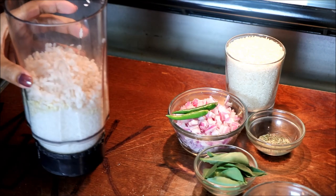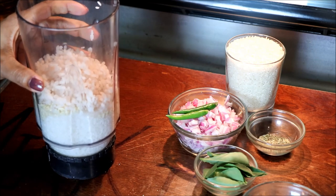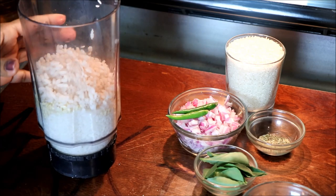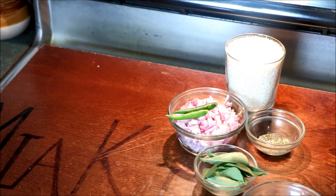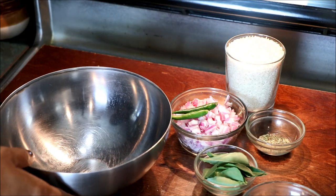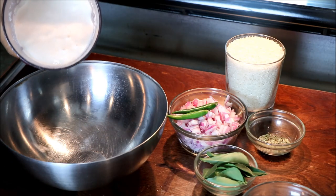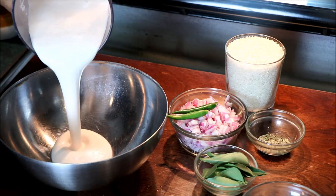You can cook the fish and put it in a paste. Cook the fish in a few minutes. Put the fish in a paste, then let's cook it in the pan.